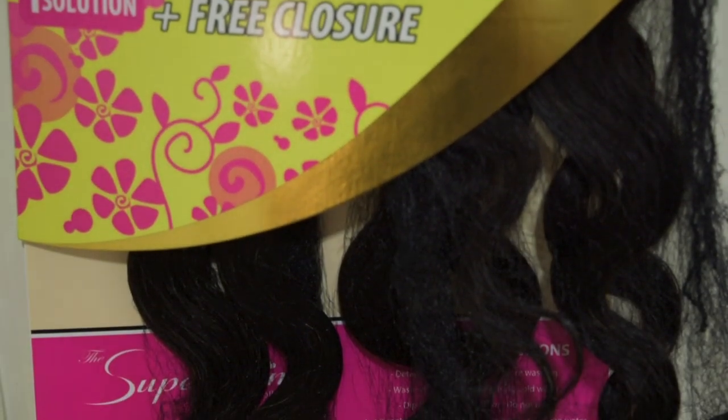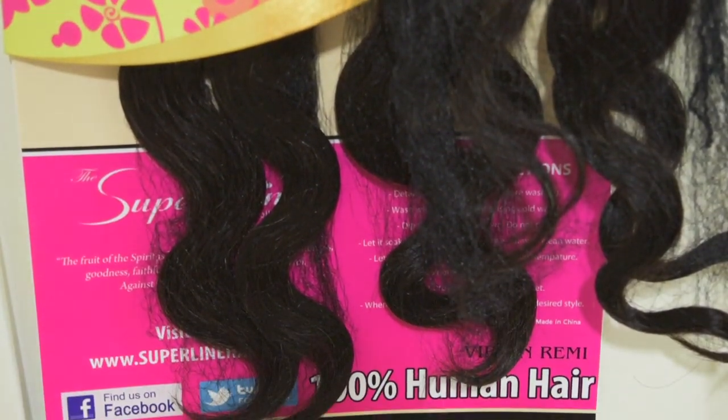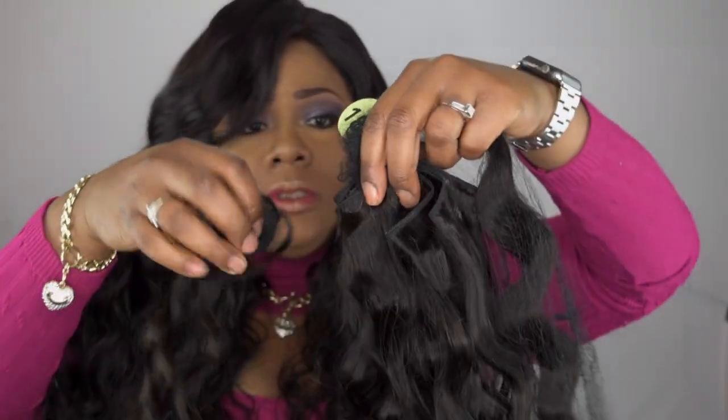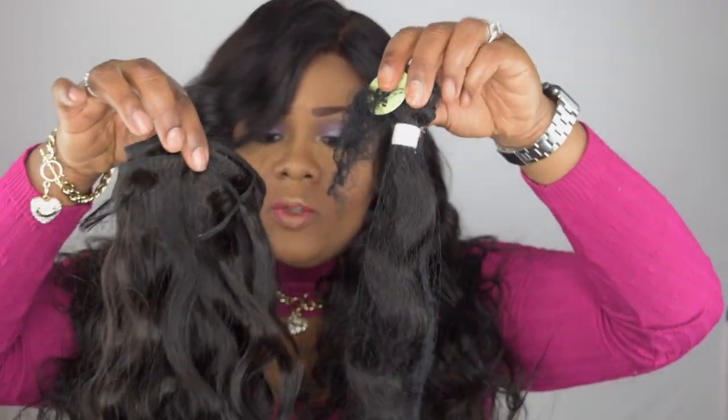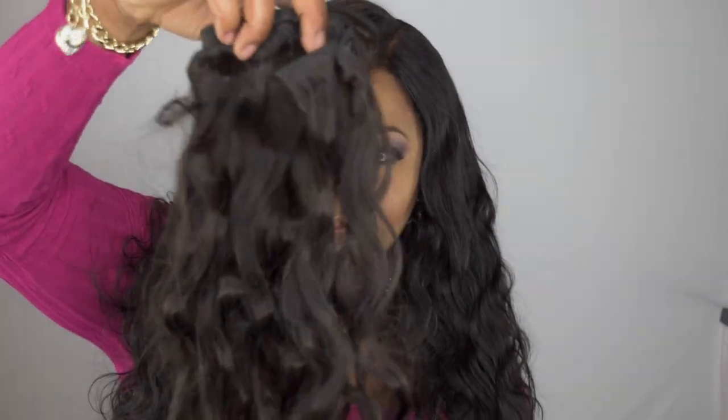This is how much I have left — about a bundle and a half. This is when it's been combed out, but you can see no tangles. The hair is super soft. This is how it comes straight out of the pack — gorgeous S-pattern. So yeah, about a bundle and a half is what I have left.